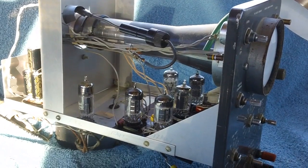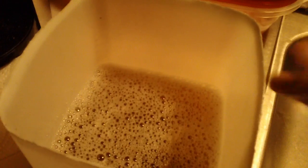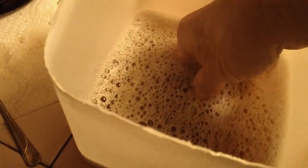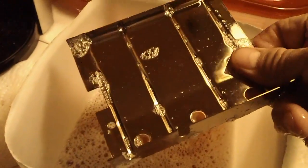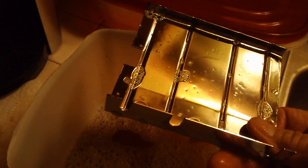One more thing before we wrap it up — you remember the last mishmash video when I first used the Evapo-Rust? I took that small piece of rusty metal and put it in there, let it set for three or four days, and it took the rust completely off. I decided to go ahead and let it soak for a couple more days, threw it back in another container. Let's take a look at how it turned out. Oh wow — holy mackerel, lookie there! Yeah!